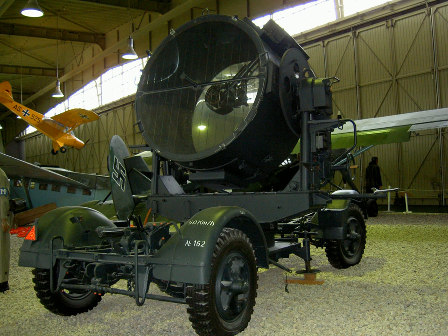The searchlight included a sophisticated system to control the carbon arc lamp, extending the carbon electrodes to keep a constant arc distance as the ends of the electrodes burned away. The 8-kilowatt direct current generator that powered the searchlight was driven by a six-cylinder BMW engine of a type used in pre-war cars.